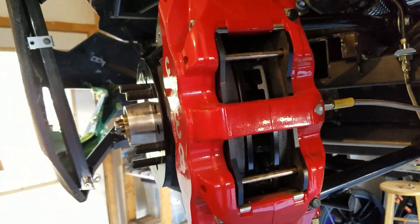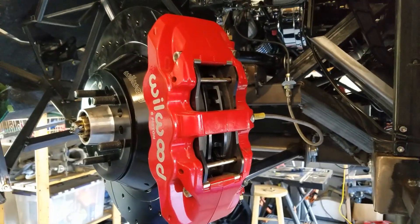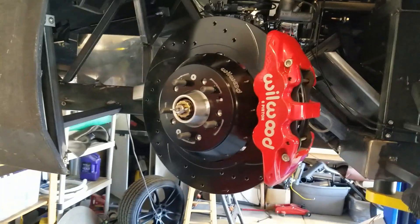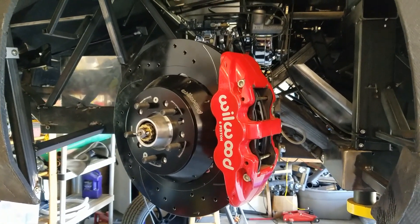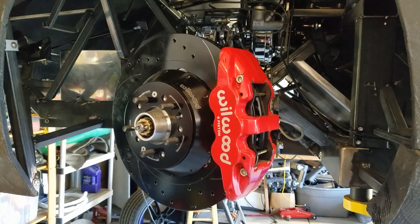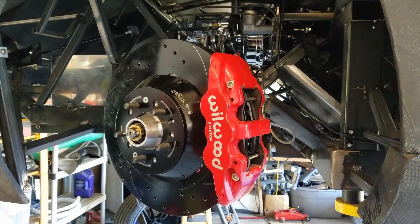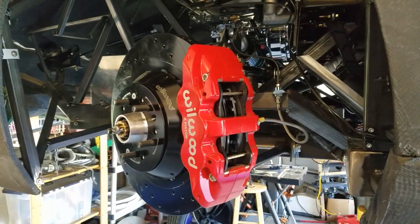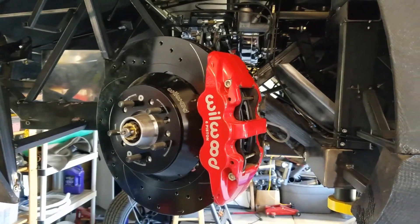And there you go — easy as pie. Brake pads are all installed, rotor is installed. Now we can go on to bleeding the brake system and getting it all working. Next time we'll probably do another update because we're planning on firing this thing in a couple of days. Hopefully we'll actually have the engine running and be able to go for our first very short shakedown drive. So stay tuned — thanks again for watching.